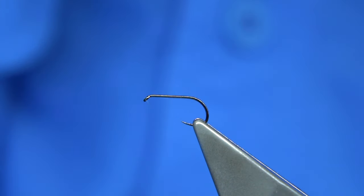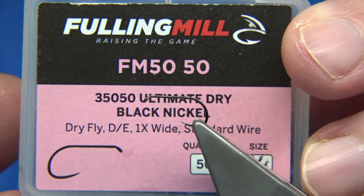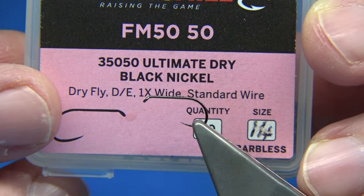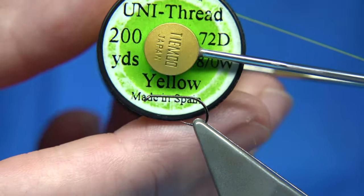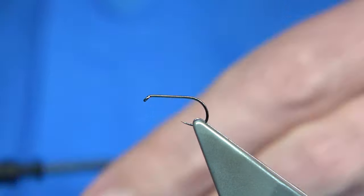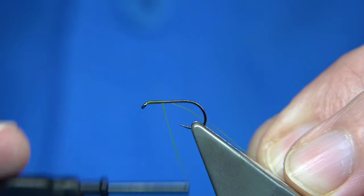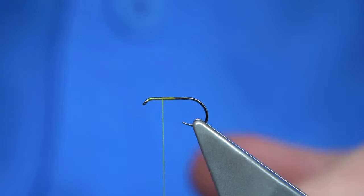Hook size — I'm going to tie these and give them a go when we get a chance to go in the river, when it eventually settles, because we haven't had a good start to the season. This is the Fulamil, size 14, it's an Ultimate Dry, Black Nickel. The thread I'm going to be using is a Uni Thread 8-0 in yellow — I'm just going to wax the thread. So we start at the eye, quickly run down to about halfway, then come halfway back up — this will give you a measure for the wing.